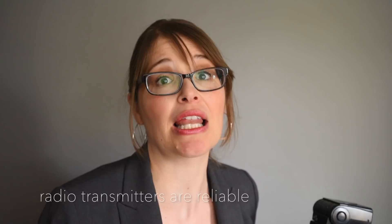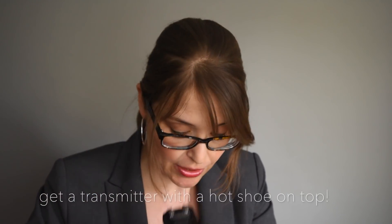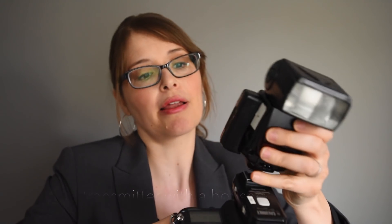Why I like radio transmitters is that they always fire. I like things to always be working. If you're always using fresh batteries, everything's plugged in right, and it's in range, it's going to get the signal — rock and roll. I like this particular model because it has another hot shoe on top.